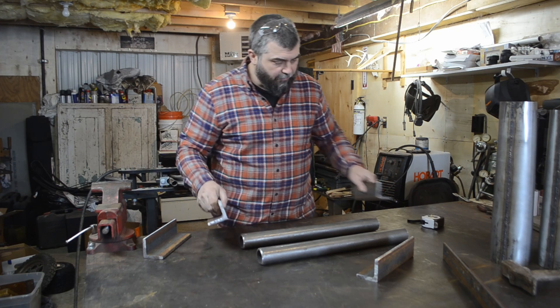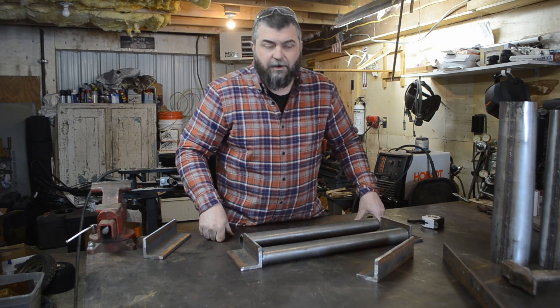We've got all our pieces cut out, so now we just need to put things together, line them all up, and start welding them together.